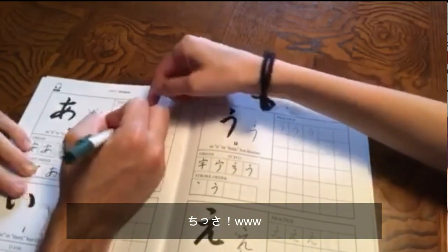Ready? My first hiragana by myself. Tiny! Good job!